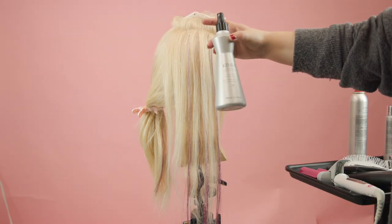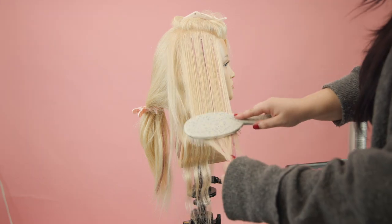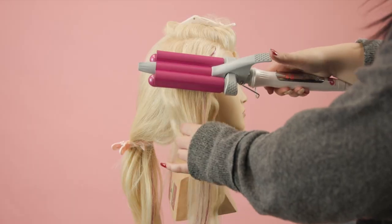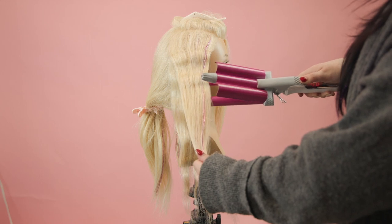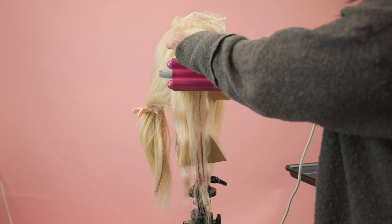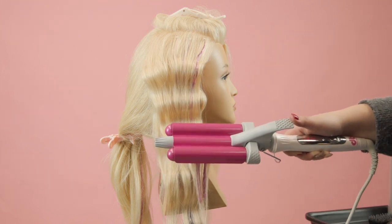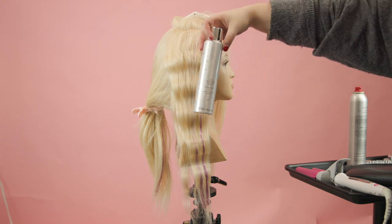I'm prepping the hair with the thermal styling spray — you just need a little tiny bit, a little bit goes a long way. I'm brushing out this section, taking my three-barrel waver, and letting it sit for just a couple of seconds. Then I release it, start the next section right at the last wave, and push up so it can cool and lay in that section — that's going to make it last all day. I'll leave the ends out to give it a really beachy texture.